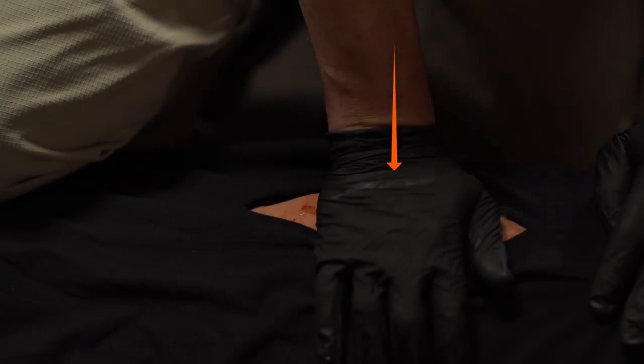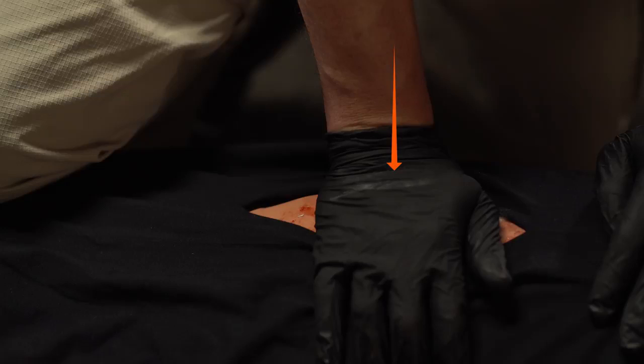Assess the wound location and severity. Apply direct pressure to the wound to prevent further blood loss.